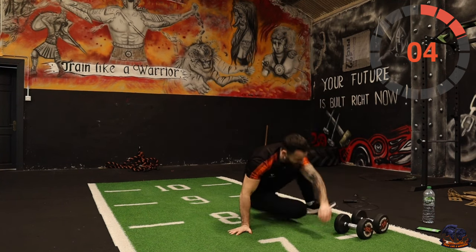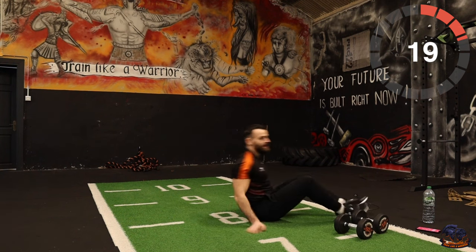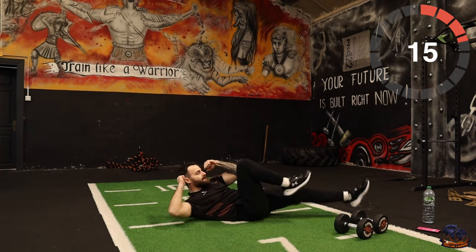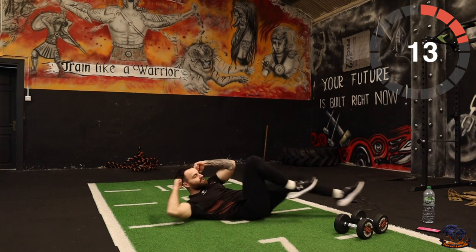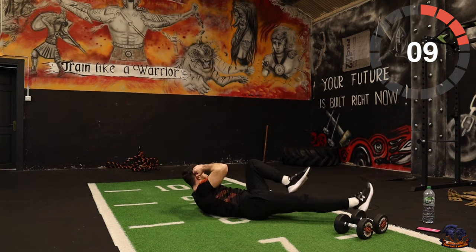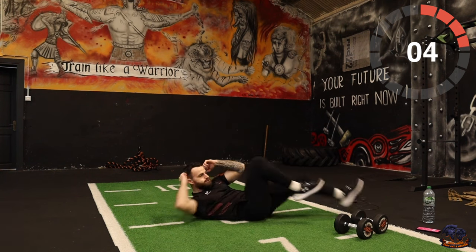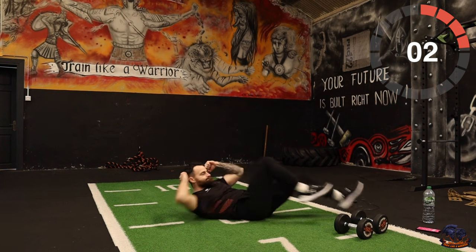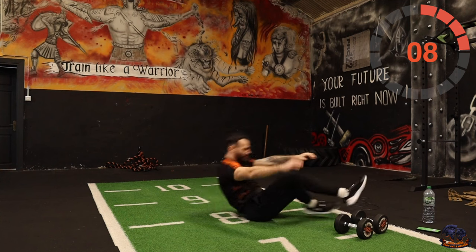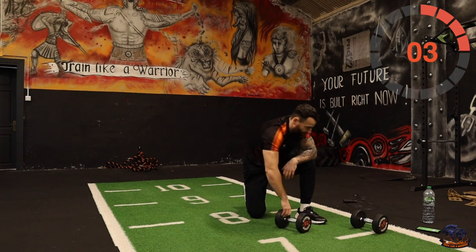This triple training is more effective than any running or any cardio machine, I'm telling you that. It's highly functional, highly athletic, burns more calories. Get the sweat on, increase your overall functionality. Good. Okay, bike to it again — third round!